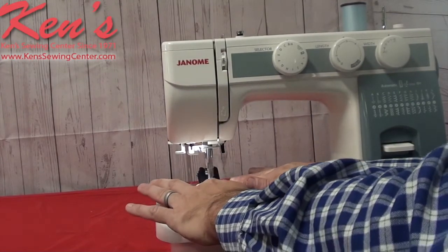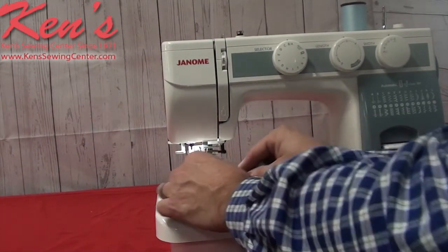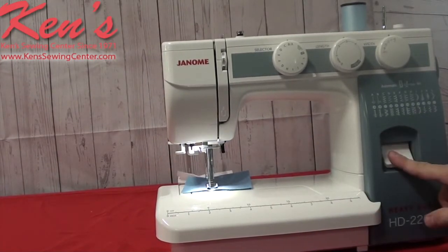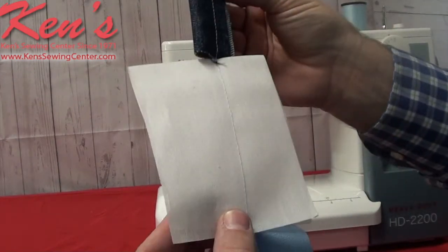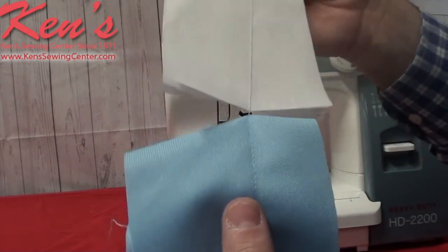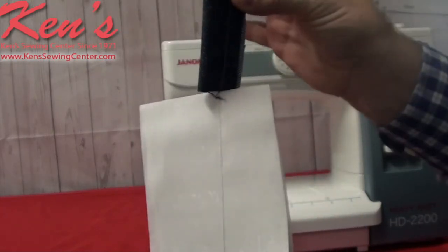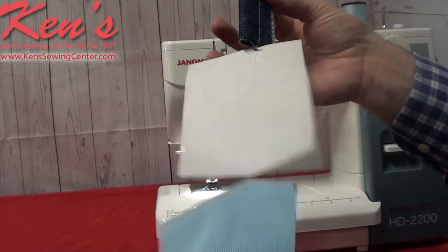It just glides through the material. I have an electronic foot control so I can slow the machine down with my foot. I went from 8 layers of denim, through a standard cotton, through a stretch material. There's no puckering — perfect stitching. It went from extreme heavy to extremely lightweight. What more could you ask?